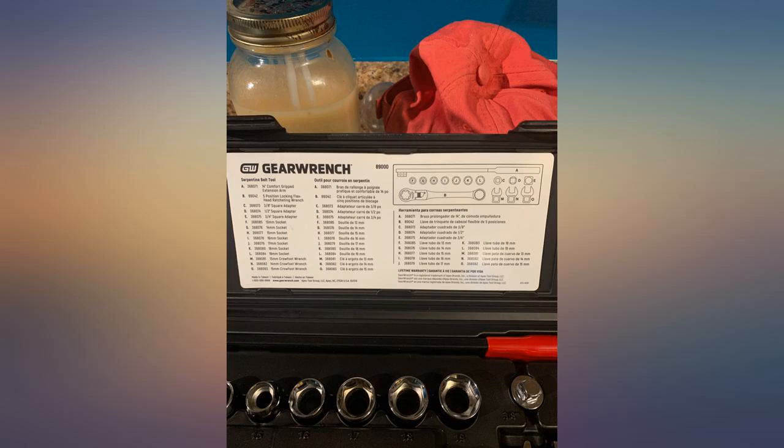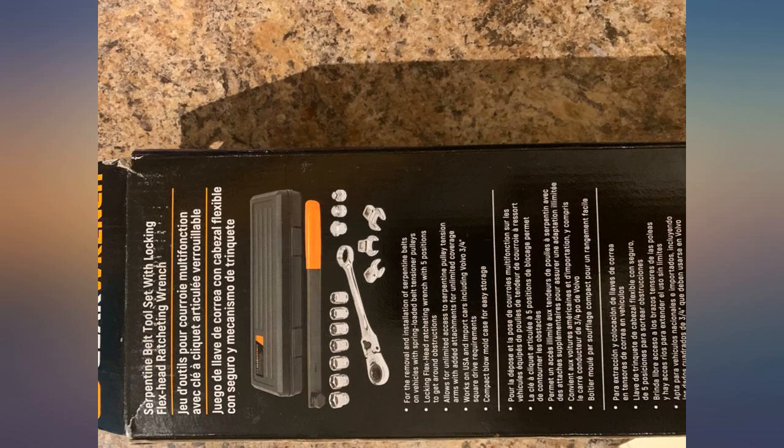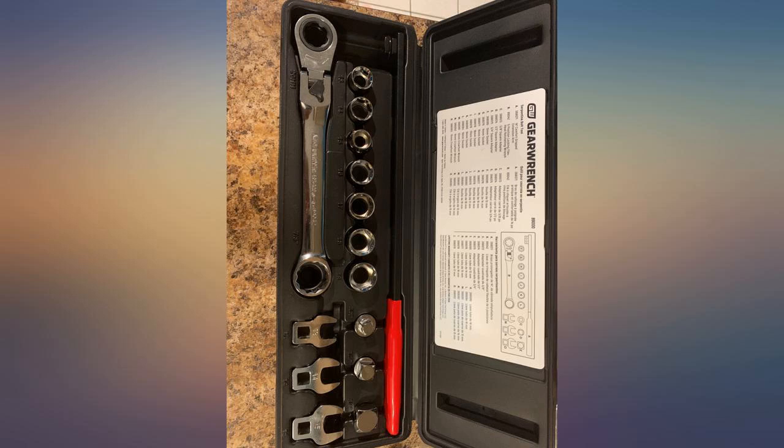Please double-check and be careful when working with a hydraulic tensioner, as I've seen people go rough on them and break the tensioner. Just take your time and do it right.